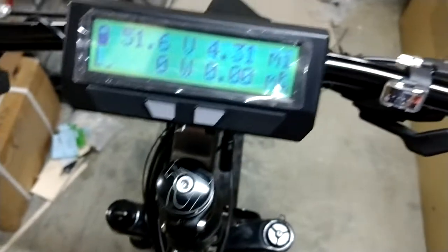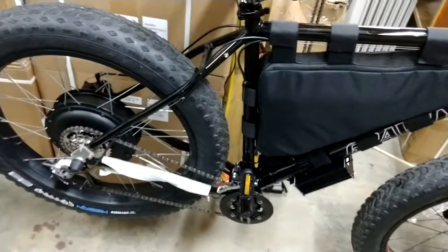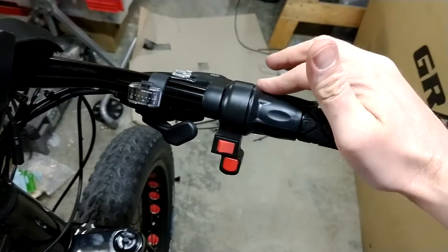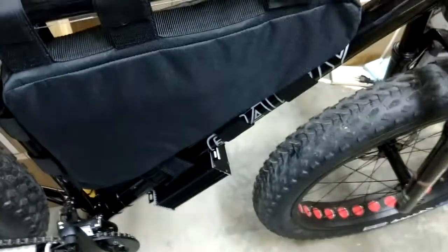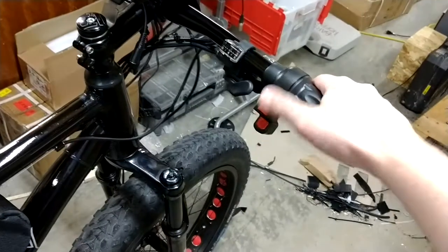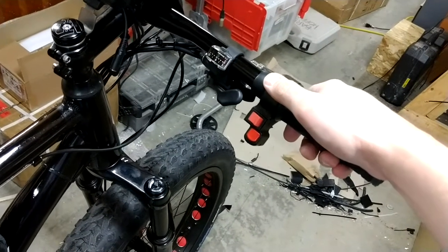You can set that with the Cycle Analyst if you want more power, but how I've set it up is kind of a natural feeling setup and I liked riding it that way. It is fairly easy to change if you want to adjust that. Also on the right handlebar is your half-twist throttle as well as your three-position power switch that controls the power fed from the controller. All the way to the right is low power, the middle setting is 70% power, and all the way to the right is full power.